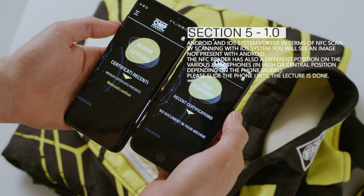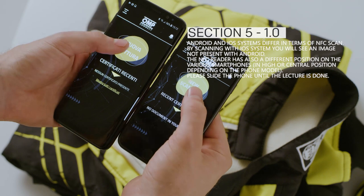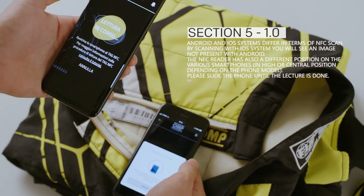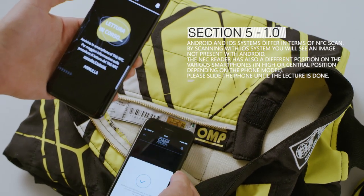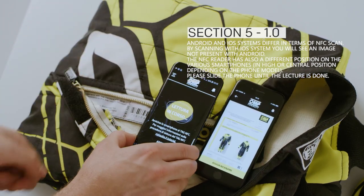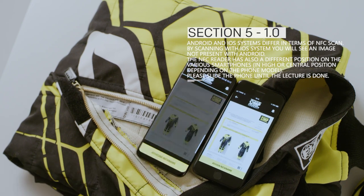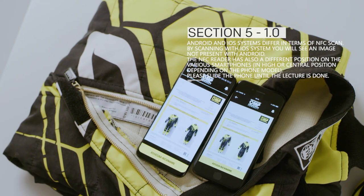Android and iOS systems differ in terms of NFC scan. By scanning with iOS system, you will see an image not present with Android. The NFC reader also has a different position on various smartphones, in the high or central position depending on the phone model. Please slide the phone until the reading is done.